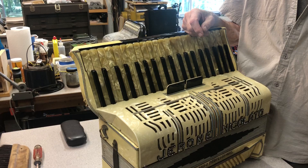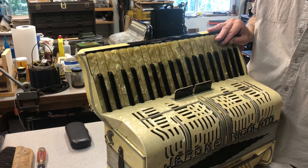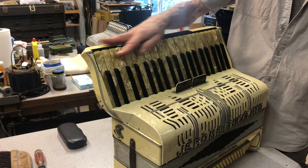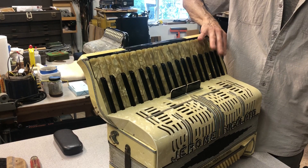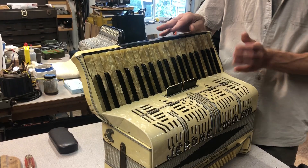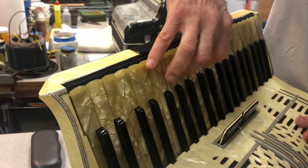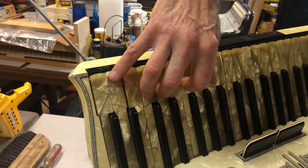I finally realized we really needed to replace the valve pads on at least the naturals. They had been replaced once already but not done well — they didn't seal well and were an inferior material. So I replaced all the valve pads on the naturals, and dressed and cleaned the valve pads on the sharps. That really helped hold more air and even up the action. Then I could bend the key rods and get a nice flat, straight key line. It's still quite deep for a modern instrument — about a millimeter deeper — but it works well.